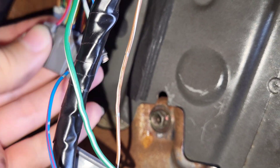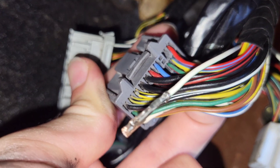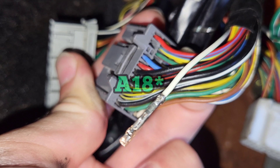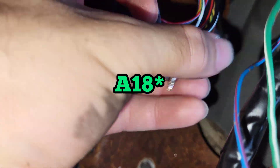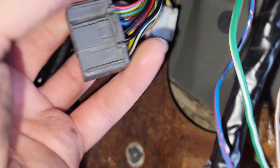All you're gonna do is locate down back here — as you guys can see it's gonna be connector A, pin 9. It's gonna be a white and green wire, which is right here, and this is your VSS signal directly from the vehicle itself. What we're gonna do is bypass that with that red wire I was showing you guys.